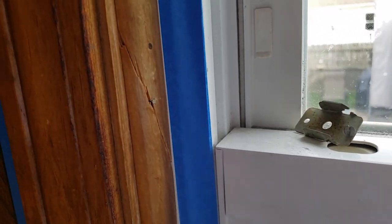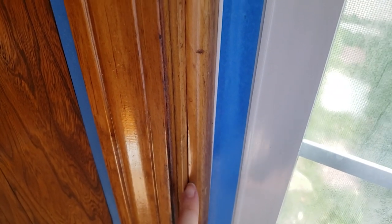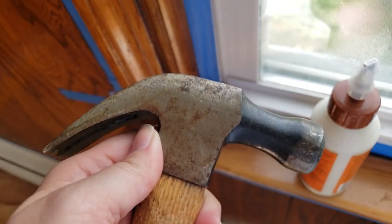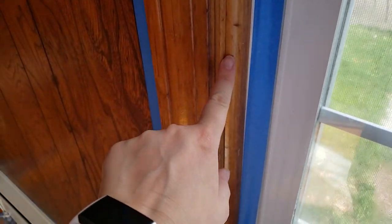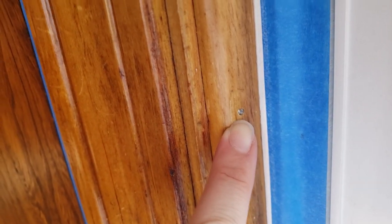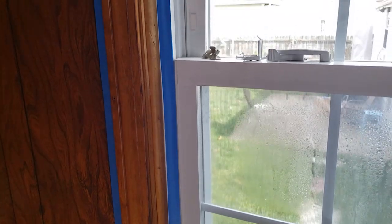So I didn't film the before of this, but you could probably see there's like a crack here. This whole piece could bend away from the wall right here, so I had to fix it. You can't just paint over this. So I got some Gorilla wood glue, some nails and a hammer. I put some glue in here and then I just hit a brand new nail in. Now that sucker is super secure. So that fixed the window trim.